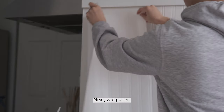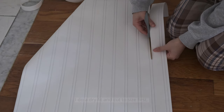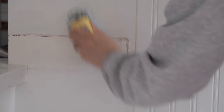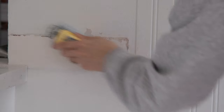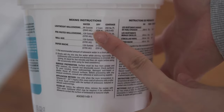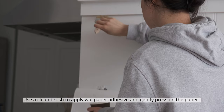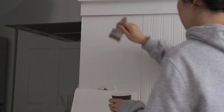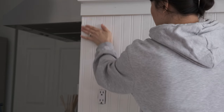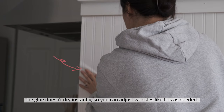Next, wallpaper. I do a dry fit and cut to size first. Use a clean brush to apply wallpaper adhesive and gently press on the paper. The glue doesn't dry instantly, so you can adjust wrinkles as needed.